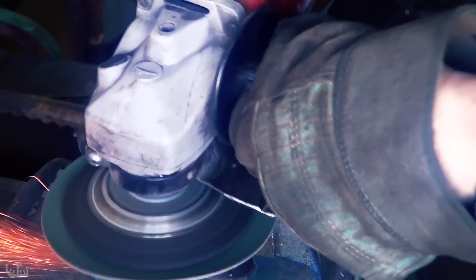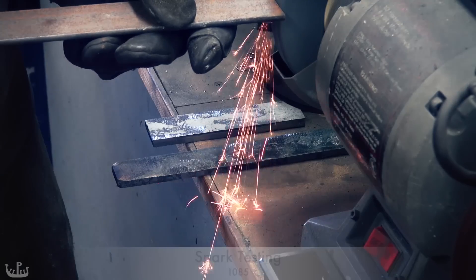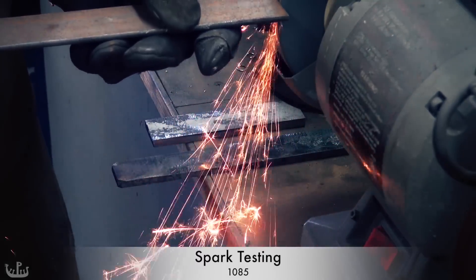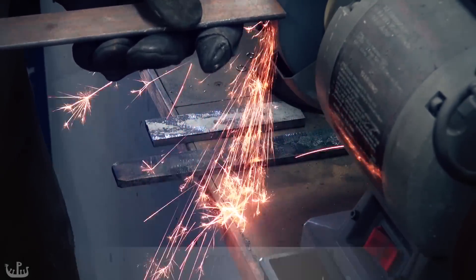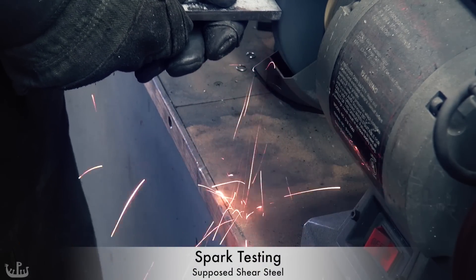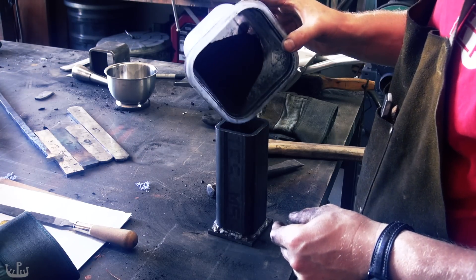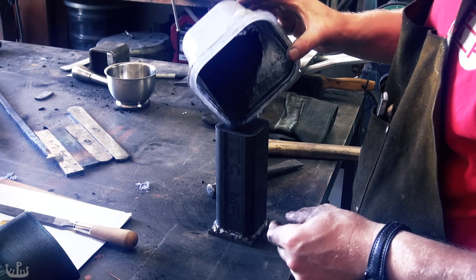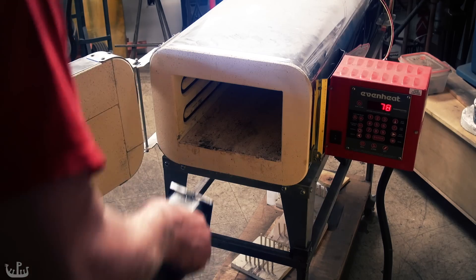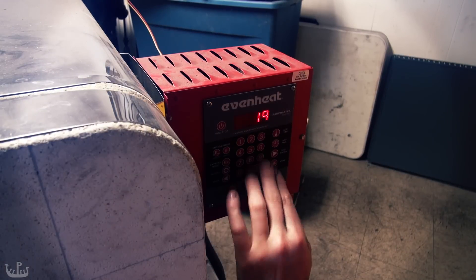After forge welding, I am removing the scale and will then attempt a spark test to get an indication of carbon content. Look at the sparks from the 1085 I am using as reference and compare them to the iron. Nothing. So let's prepare for another attempt. This time I am placing the container into a temperature-controlled oven heated to 1900°F, approximately 1050°C, for 4 hours.